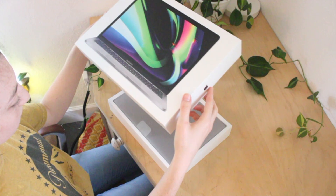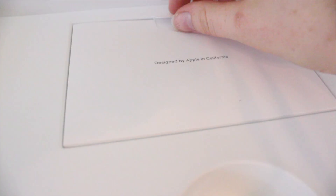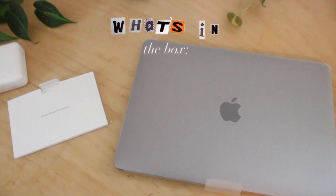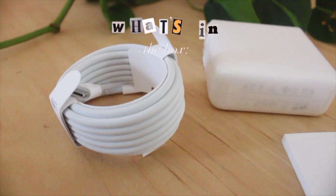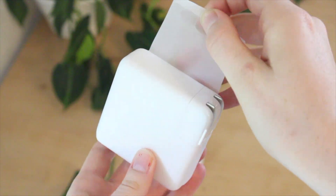Hello everyone and welcome, or welcome back, to my channel. Today I'll be unboxing my new MacBook Pro. Here's all the stuff that came in the box — just the normal information and Apple stickers, the charging box, and cable.